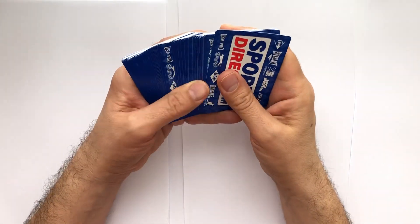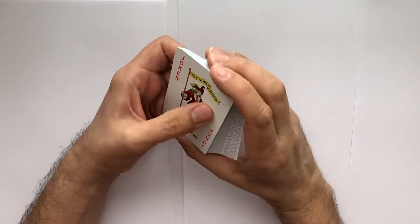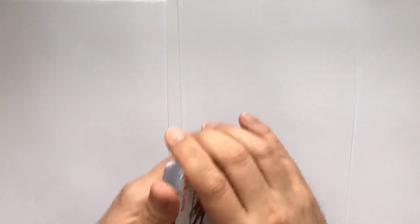In this video I'm going to show you how to play a little game with young people to help learn number bonds.